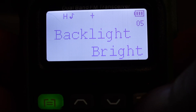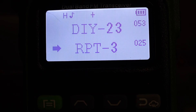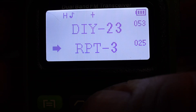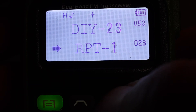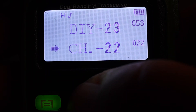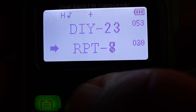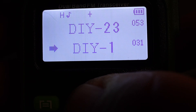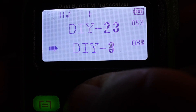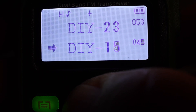Hit the back button to return to the main screen. Next, we're going to program in a custom frequency to a custom channel. There's a bit of a quirk with this radio — they've pre-programmed a couple of custom channels already. Scrolling through, you'll see the last normal GMRS channel is channel 22, followed by pre-programmed repeater channels. After those, there are DIY-labeled channels — I believe there are 24 or 25 of them — before it cycles back to channel 1.